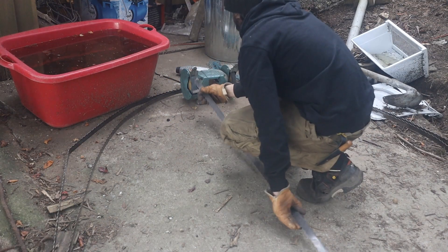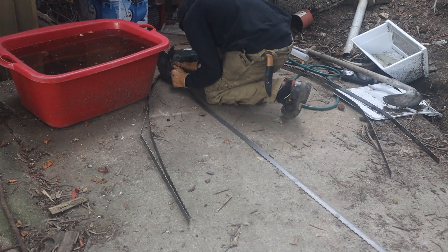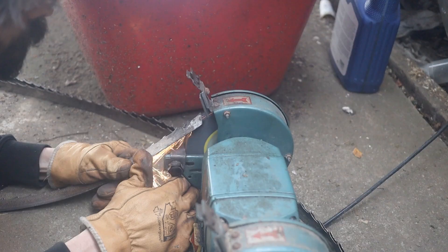Things were a bit cramped, so I put the bench grinder on the ground in order to grind a rather substantial overlap on the ends of the blade.